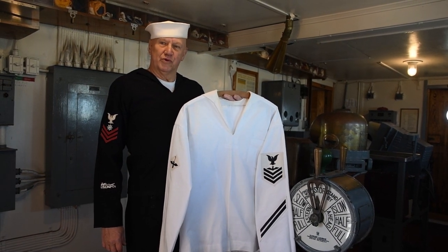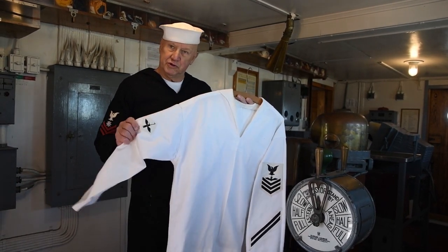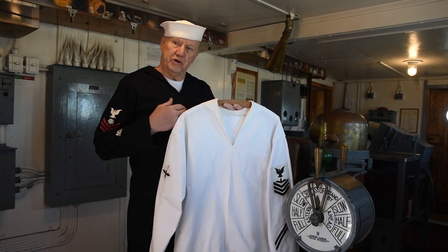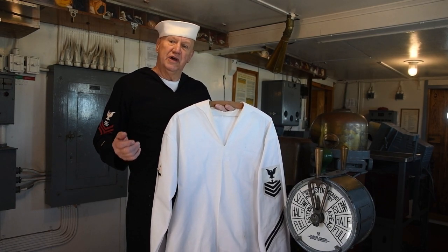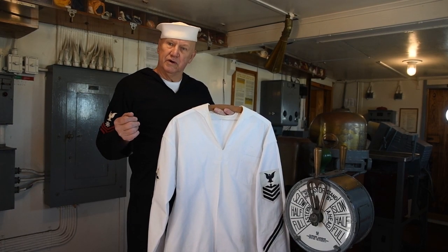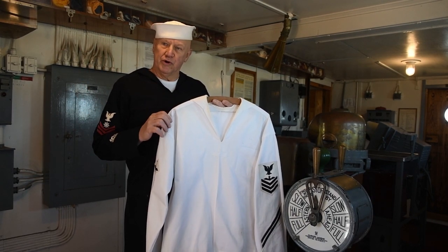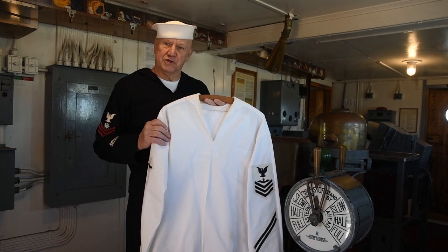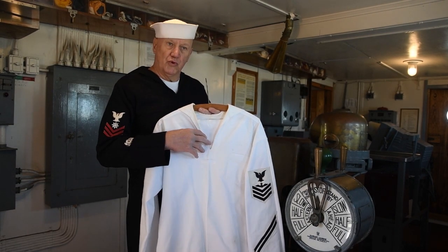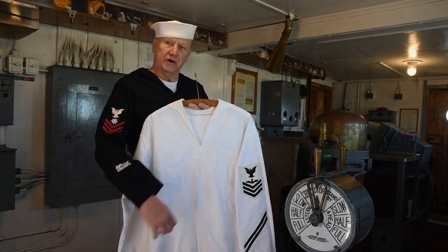Another option for the undressed white uniform as a working uniform was to dispense with the jumper top entirely and wear just the white trousers with the white t-shirt on exceptionally hot days. You often see this in World War II pictures from the Pacific theater where sailors are lining the rail of the ship coming into or departing port, wearing just t-shirts. The white jumper, however, had to be worn with the neckerchief if it was being worn as a dress uniform.